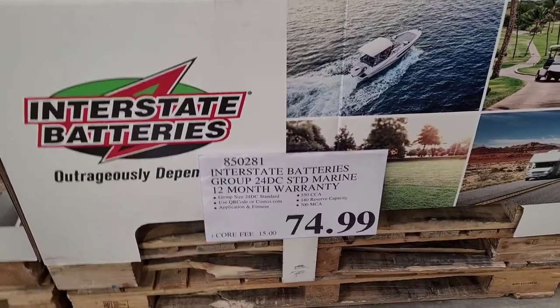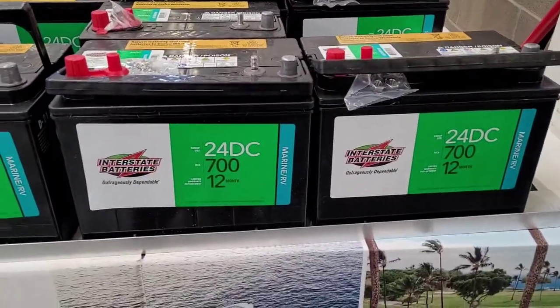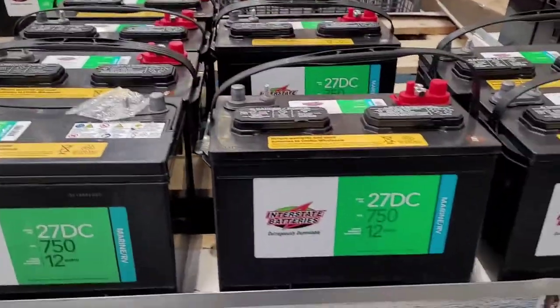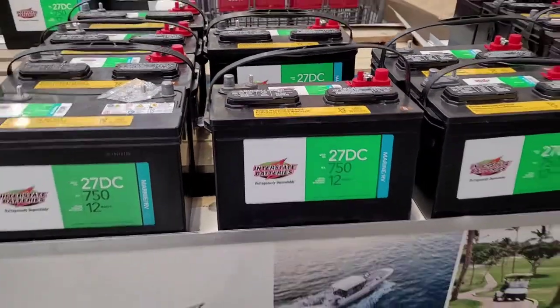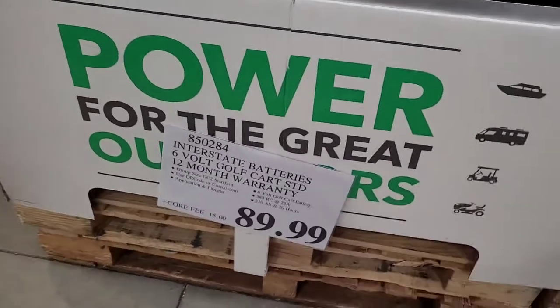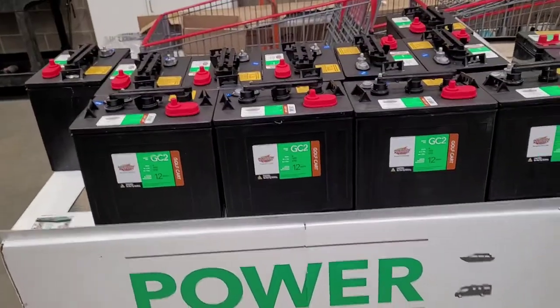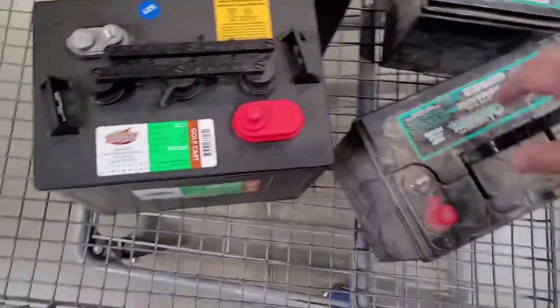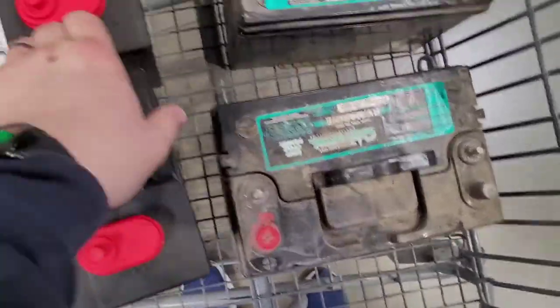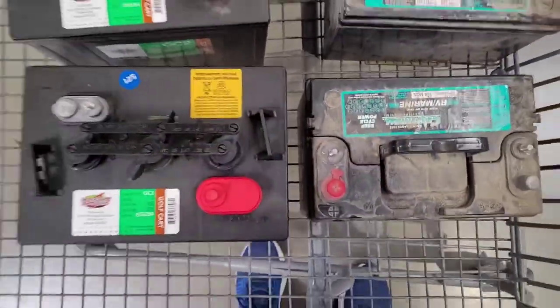There's the 24 DC — that's the same size as what I had. There's the 27 DC, which two of those are likely to not be able to fit on my rail. And then here's the Costco golf cart batteries. Size comparison: they have a pretty similar footprint. The golf carts are a little bit wider, as you can see, but the other thing is they're also a little bit taller.